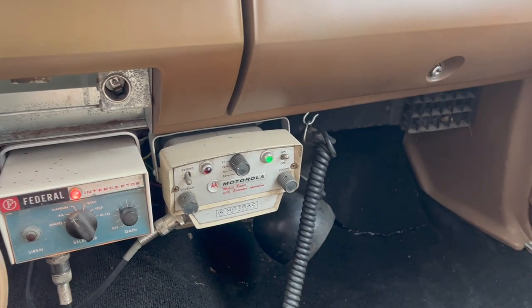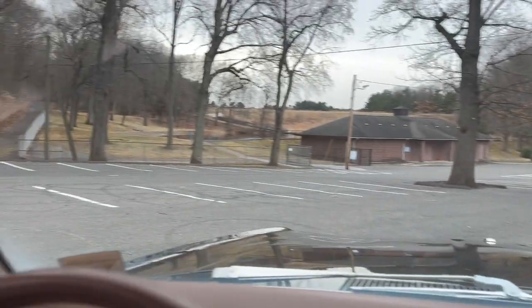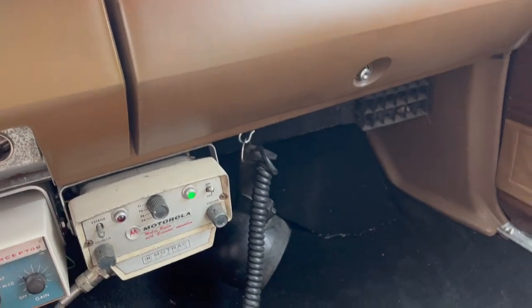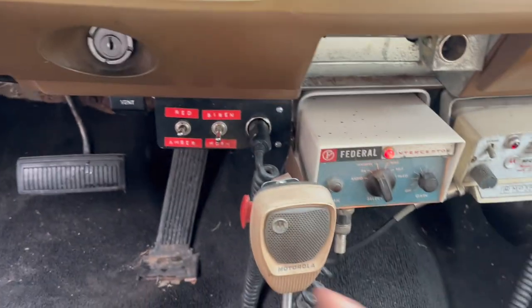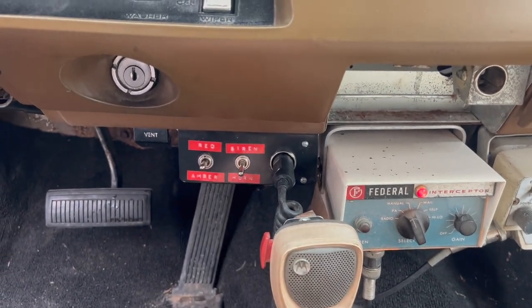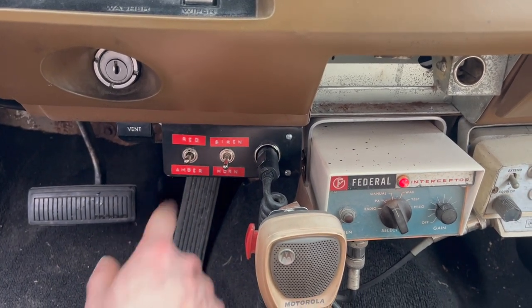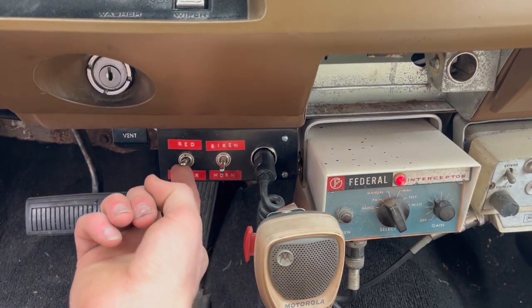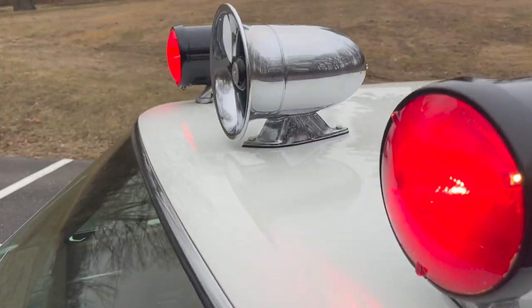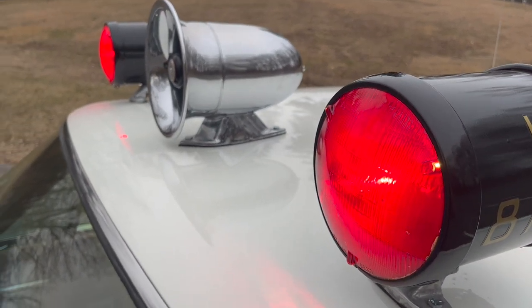LAPD until like the 1990s never mounted spotlights in the pillars like you're normally familiar with. They had a rubber ducky spotlight, as you would call it, and it plugs into the cigarette lighter which is here. And this is your light and siren control switch. Mine's a little different because I wanted to be able to use just the ambers, which was a real option but only started in about 1971. If you flick the switch up and get out of the vehicle, you see the two reds stay solid.